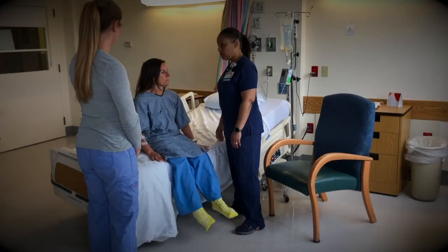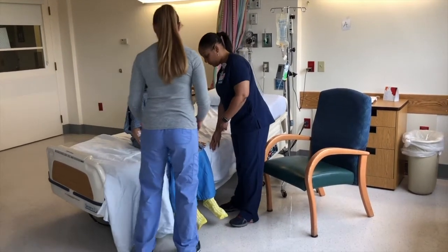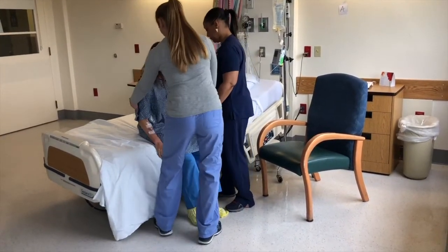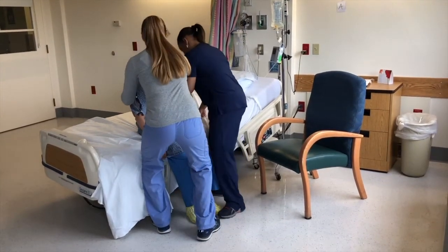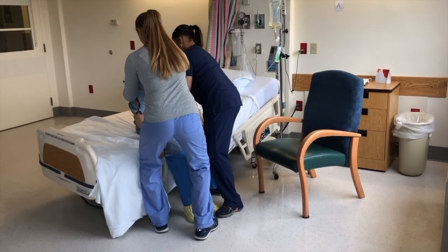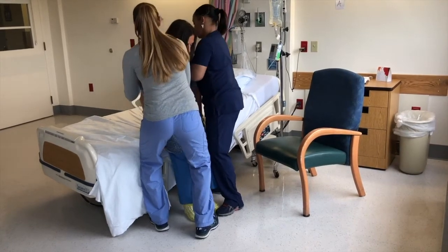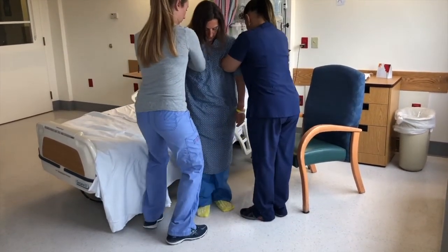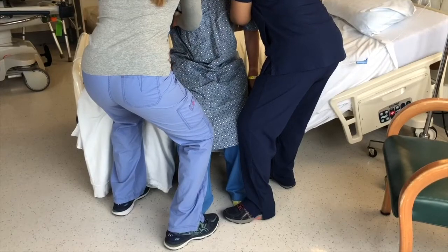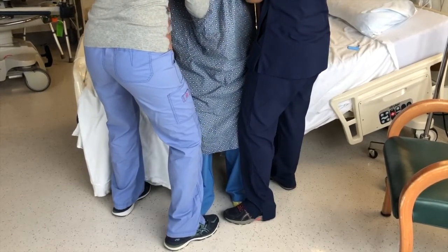When a two-person assist is needed to move a patient out of bed, preparation is key. Watch all tubes, lines, and drains, and identify who will lead. Let's watch. Katie, can you take that side and I'll take this side? Sure. Can you scoot to the edge of the bed and put your feet on the floor? Great. On the count of three, we're going to help you lift, stand up, and then you're going to turn and sit in the chair behind me, okay Mrs. King? One, two, three. Walk over with us. Grab the arms of the chair before you sit down. By placing their feet in front of the patient's, the providers help to stabilize the transfer.